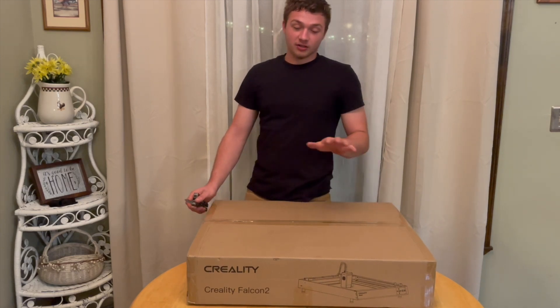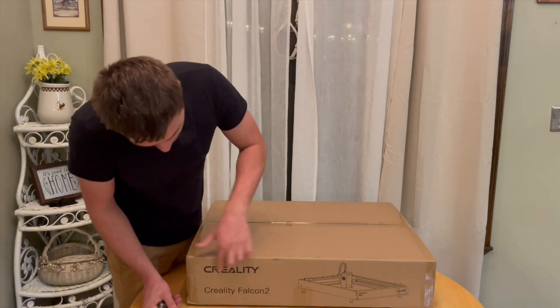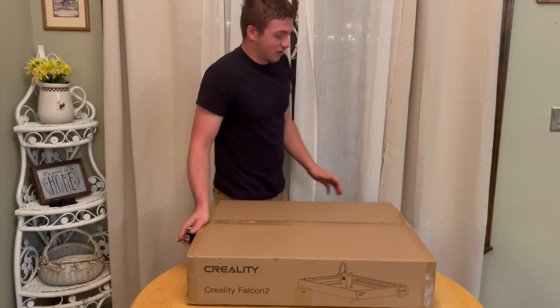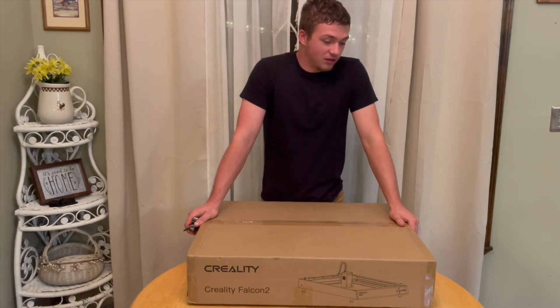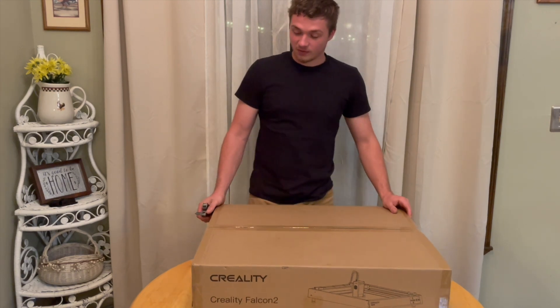Alright, so today we have a laser engraver, the Creality Falcon 2, as you can see here. We're going to open this up, learn how to use it, and then get to work using it on some car parts. So let's open this baby up.